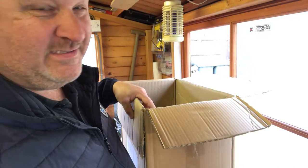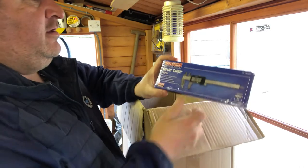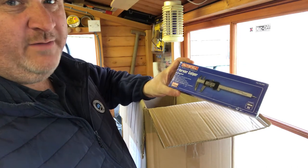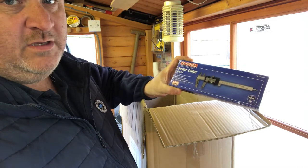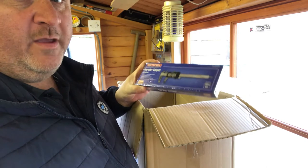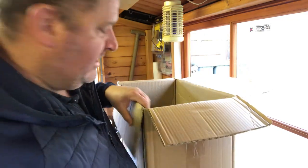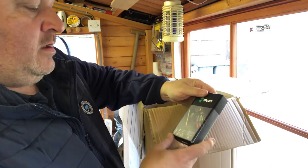I got some vernier calipers — a fairly cheap set, about 30 quid. These start from about 20 quid and go up to about 100 pound, so this is a cheaper set but it should do the job for measuring internal and external dimensions. I'd like to get into a bit of wood carving — I'll need to buy a lathe first, but first things first I need a bigger workshop probably.